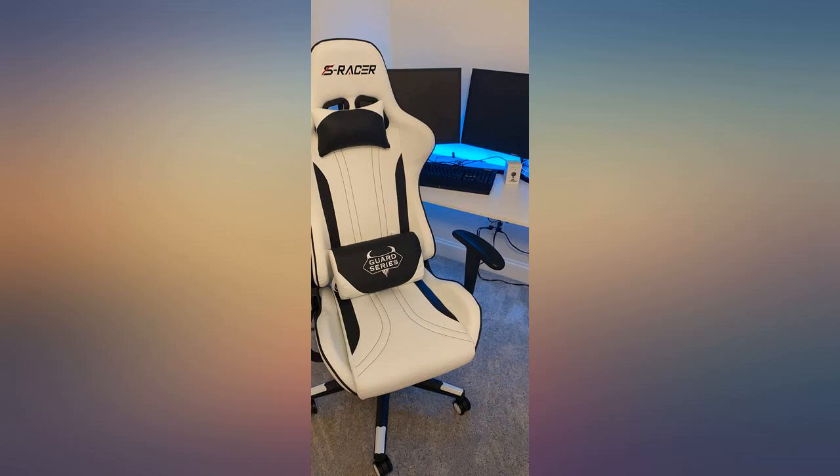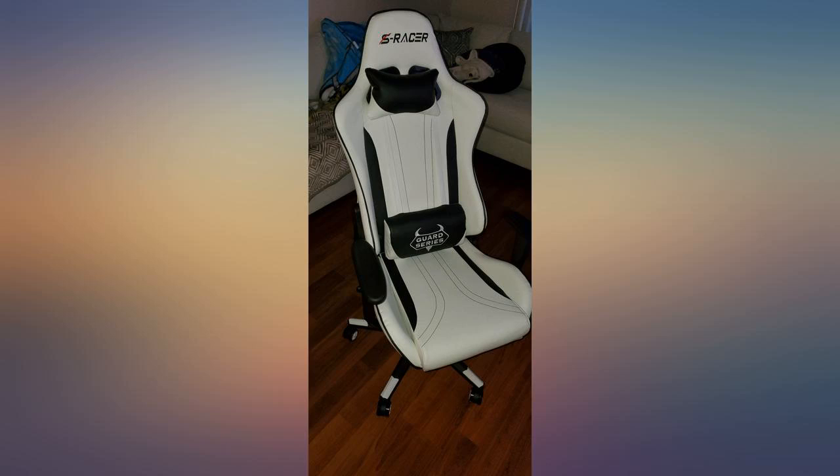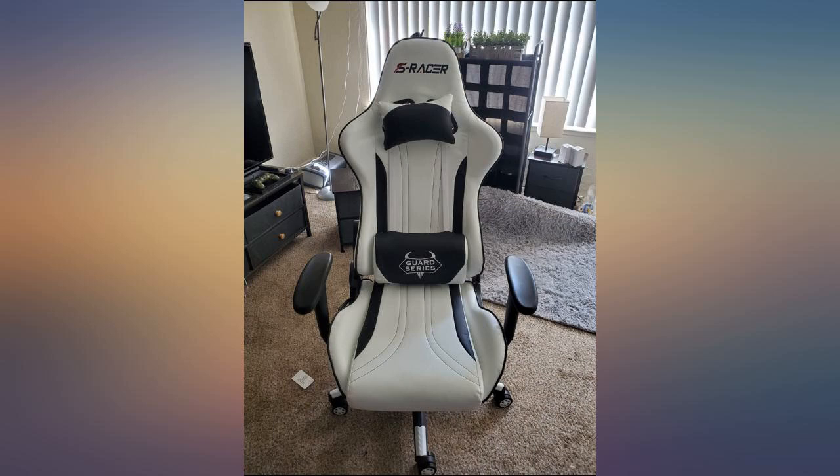This chair is top quality and I am so glad I ordered early, way before Christmas, so I was sure I had it. The chair is beautiful and quality. No regrets at all — with COVID and homeschooling, this chair has made it bearable.